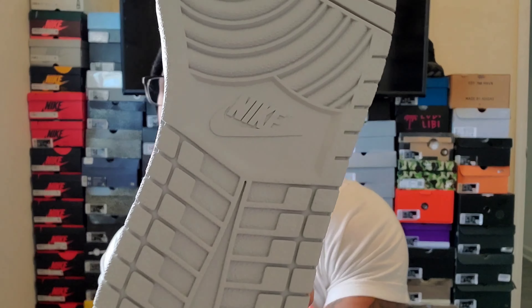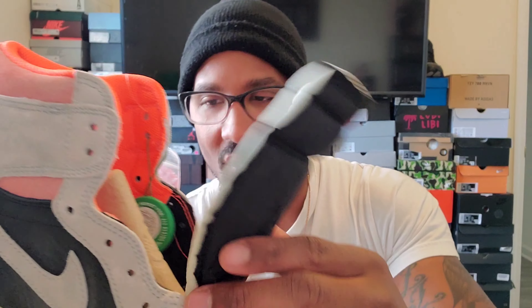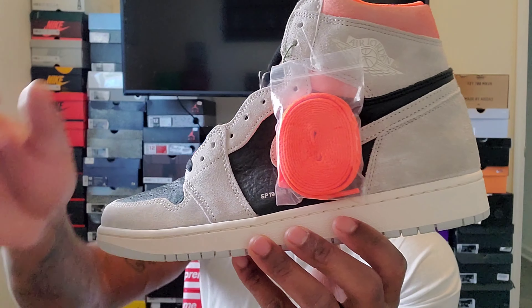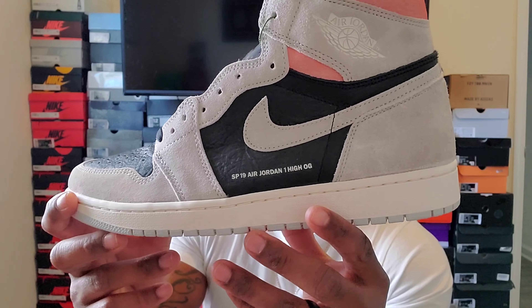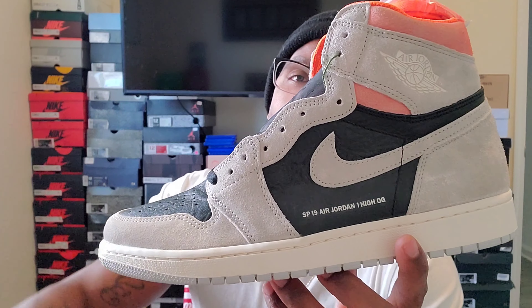The bottom has that Neutral Gray, the tongue has that Hyper Crimson info that stops and turns black into the shoe. Let me know what you guys think about this shoe — the Neutral Gray Hyper Crimson Jordan One. Is this a cop for you or a pass? Have you had these since 2018? Are you still looking to get these? Let me know how it helped Jordan Ones or if you think it set them back. Thank you for tuning in, I appreciate everybody for all the support and all the subscribers — and we out of here.